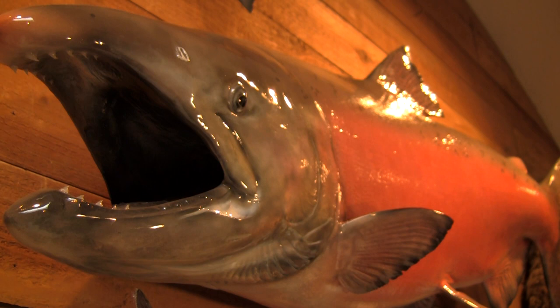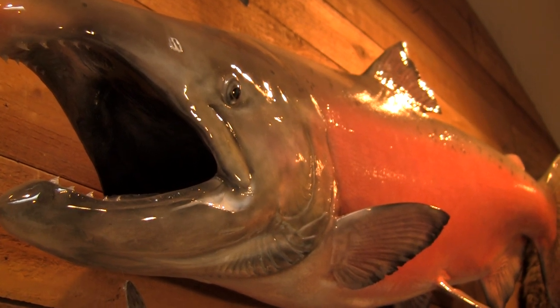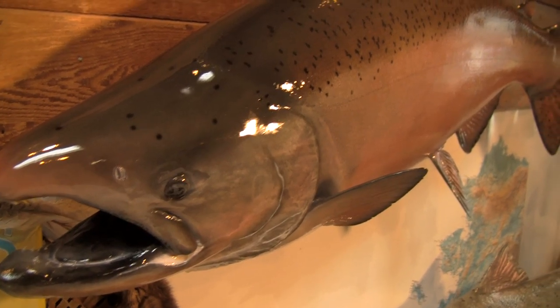Taxidermy is a passion for him. It's not just a job — it's something that he truly loves. He's excited each and every day. When we try to put a piece together for our customer, we're trying to recreate a fish to the point where you can't tell that it's not alive.